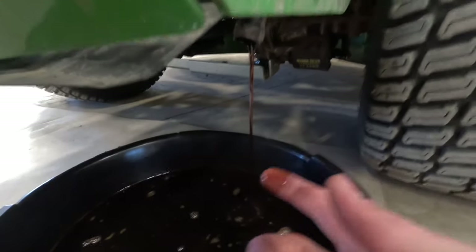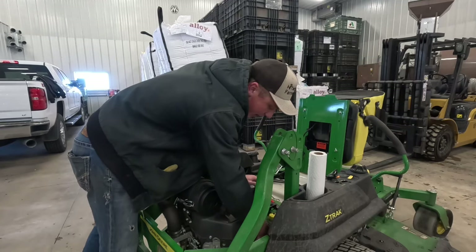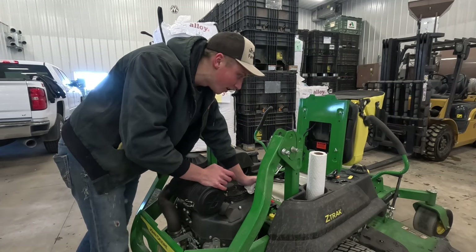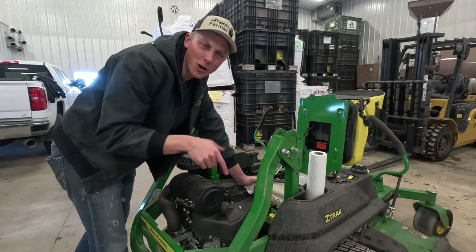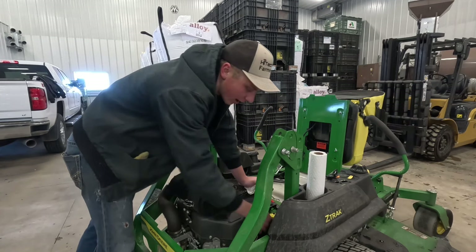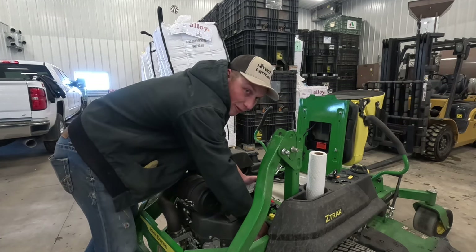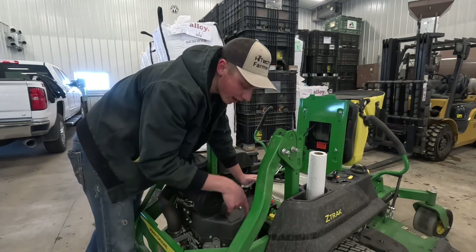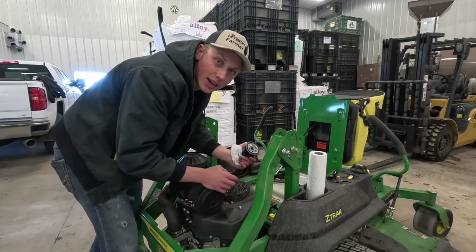We only put about 40 hours on this mower last year, but it's just good practice to change the oil and filter at least once a year. Now I just have to spin off the old filter and put the new one on. I gotta say this is probably my least favorite tractor - do you guys consider a lawnmower like this a tractor? Let me know down in the comments. It's not my most favorite piece of equipment to run, but it's definitely my easiest and the one I like most to change oil on - you don't have to take any shields off, there's a nice drain hose for the oil, and it's really easy to do. Less than 20 minutes and you can have everything done.